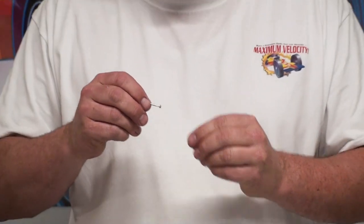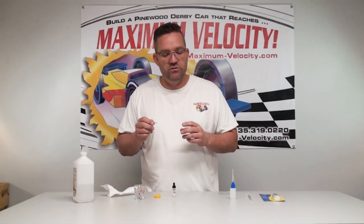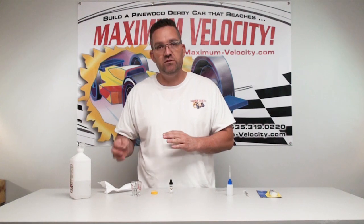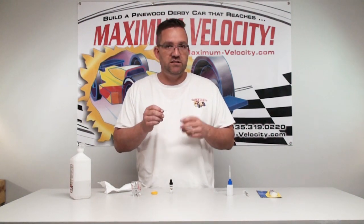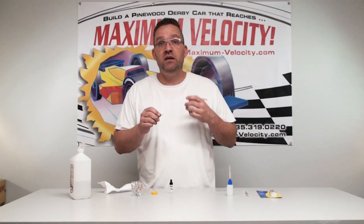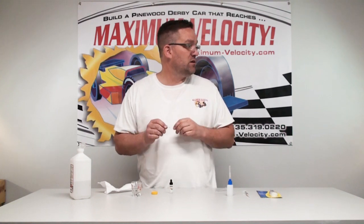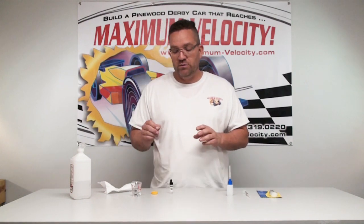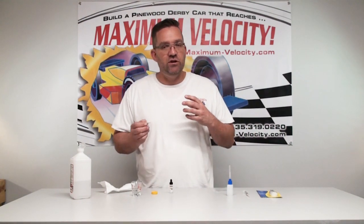Now we've got a super clean axle. I would take your magnifying glass and look to make sure there are no contaminants — no fibers from the paper towel or dust floating in the air. If you see any, hit it with some compressed air. You can either buy a can or use a compressor. Just make sure it's clean before you apply the oil.